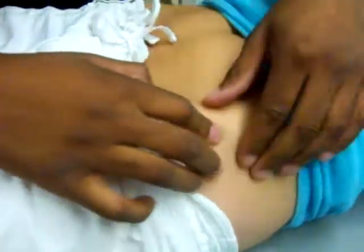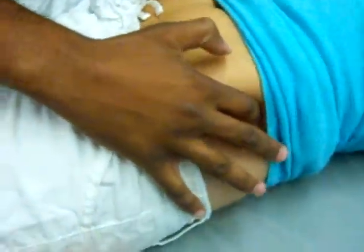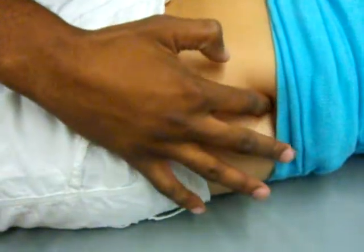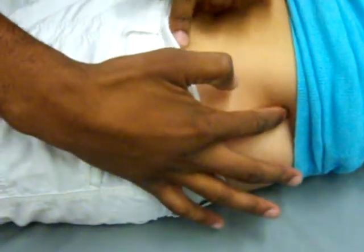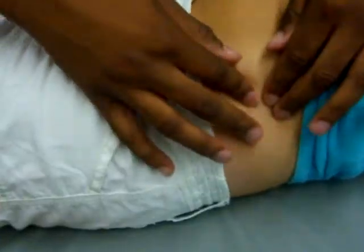If I travel my hand posteriorly back, I'm on top of the iliac crest, and in between the ASIS and the iliac crest is the iliac tubercle.